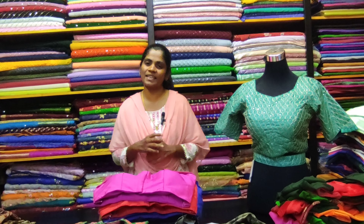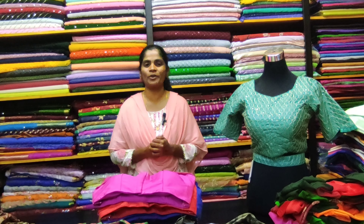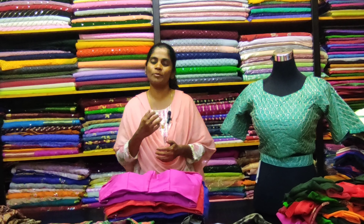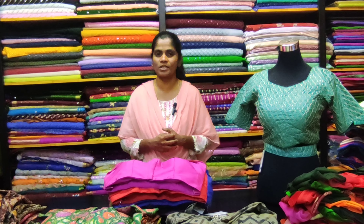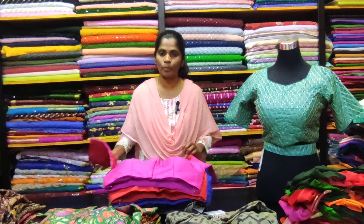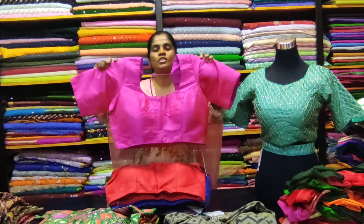Hello viewers, welcome back to M3 Fashion Channel. Today we are showcasing the new collection — parka porna blouse varieties. We have real different varieties in parka porna blouses, including plain cotton varieties.